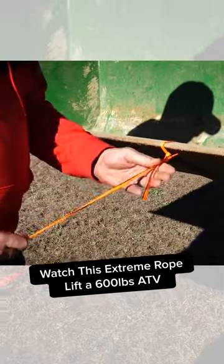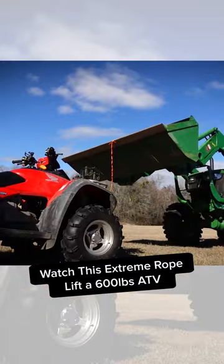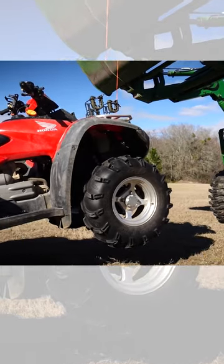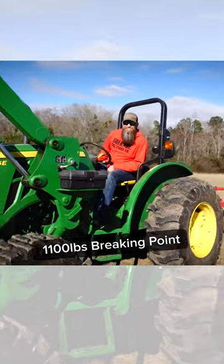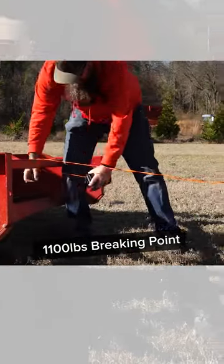Rapid Rope — you can lift all kinds of stuff with this. 1100 pounds, so this ain't no 550 cord, folks. It's rated at a whopping 1100 pounds, so very, very handy, especially if you need to bind things down on a trailer or in the back of a truck or something like that.